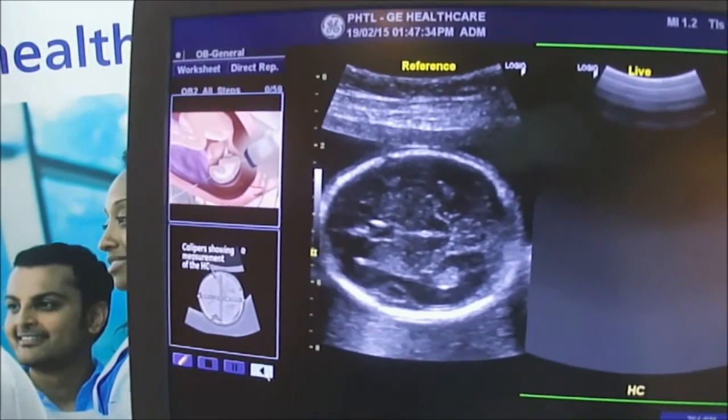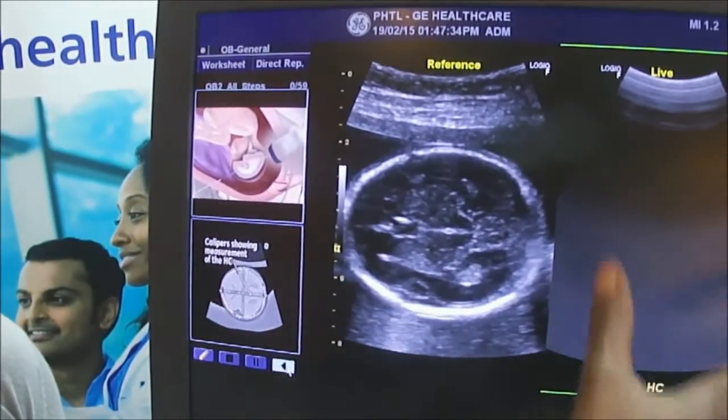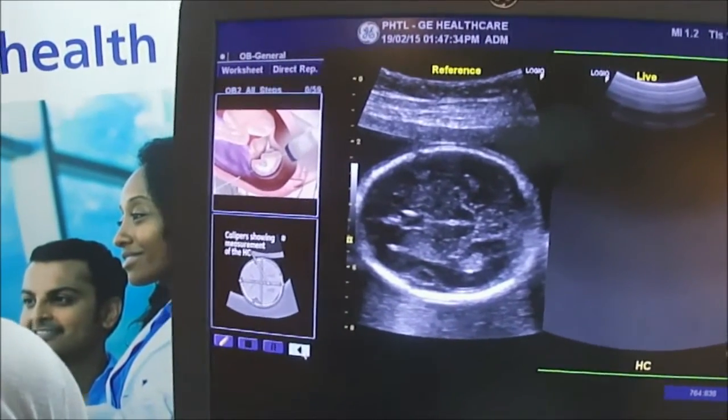For example, this is the head of a baby, a fetus, and when I scan the mother, I'll be able to try and get that same exact image.